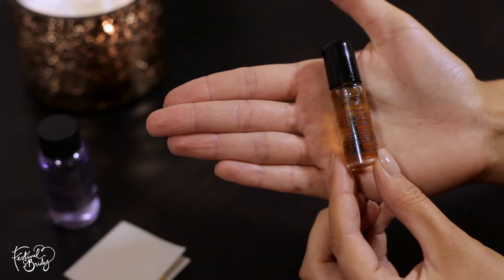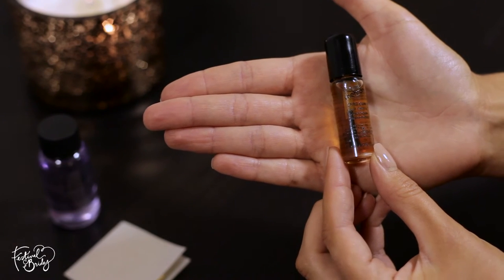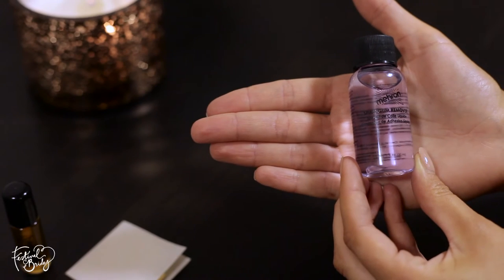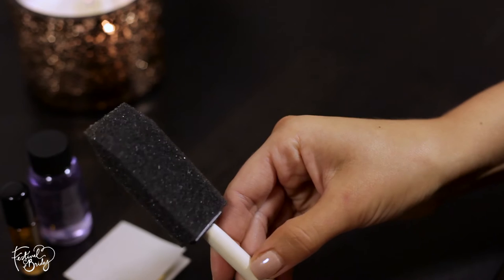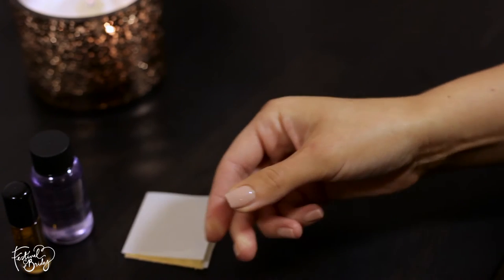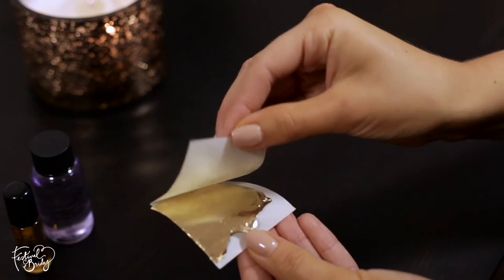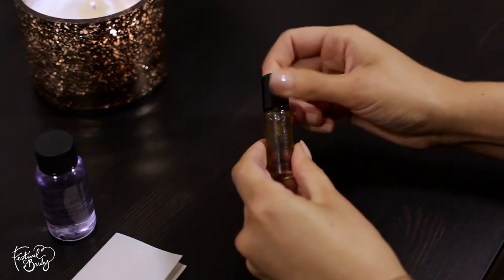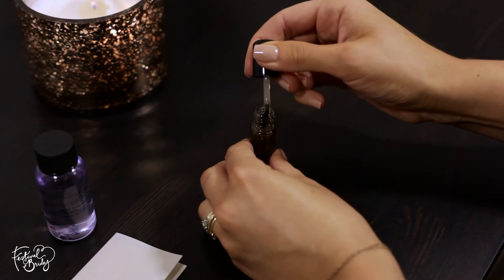We're going to be using Mehron products again — stage makeup. This is spirit gum, and it comes with a remover, which is super important but we'll get to that later. We're going to be using a foam brush as well — just any cheap one will do — and then a really beat-up paintbrush. Do not use a nice makeup brush for this look. And then of course the gold leaf.